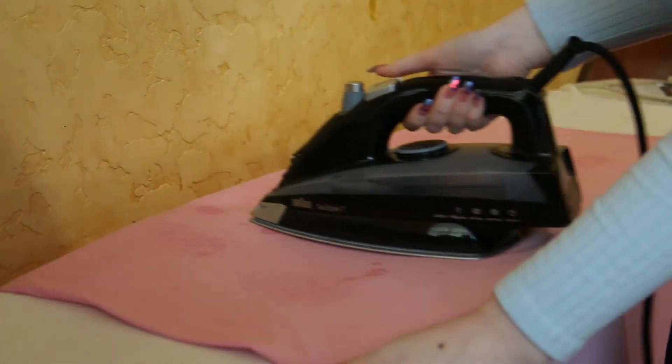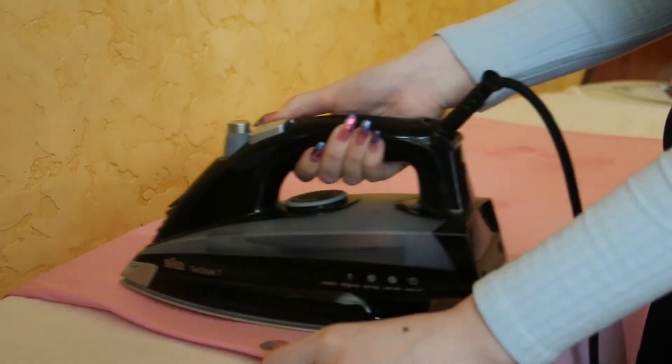By the way, very carefully — we almost don't touch the fabric with the iron.